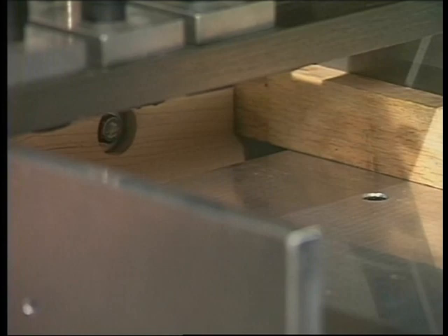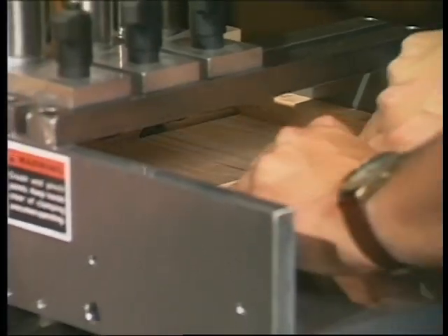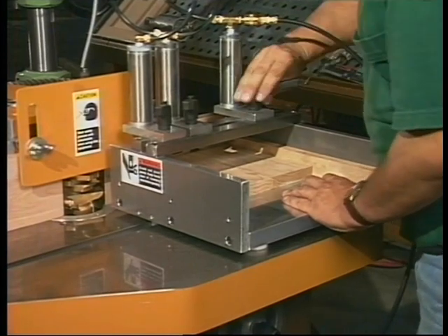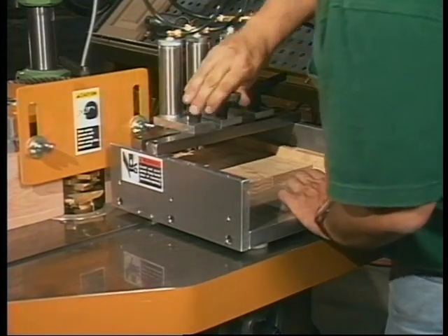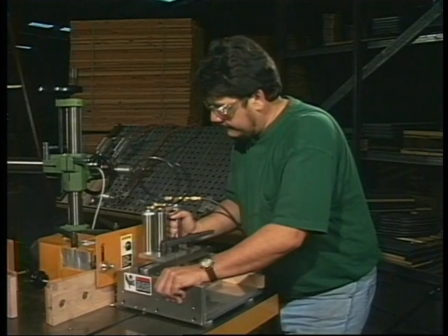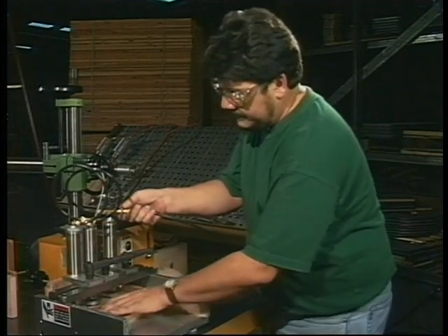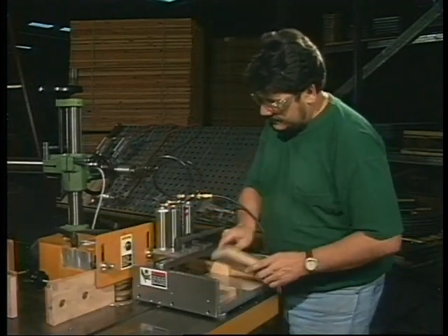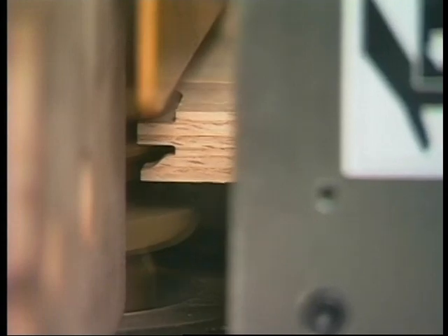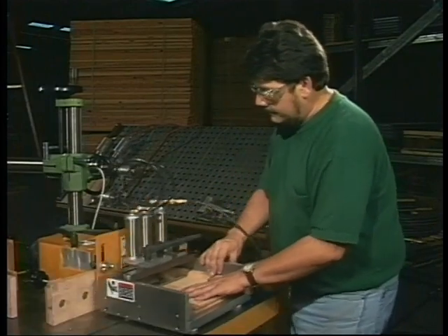To eliminate tear-out, mounting holes are provided for installation of a wood backer. For determining the depth of cut, the back fence is used for accurate referencing. Three adjustable clamping cylinders can be positioned directly over the rails, securing pieces up to ten inches in width. Machining the rails two or three at a time provides for accurately matched sets and increased productivity.